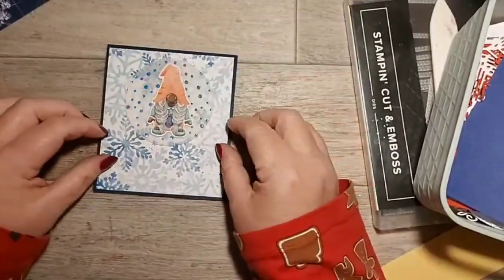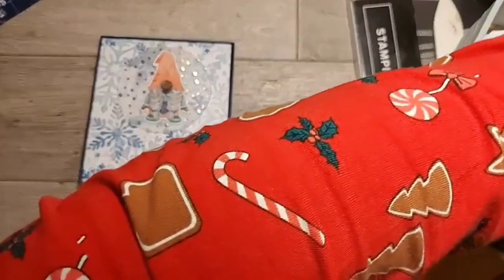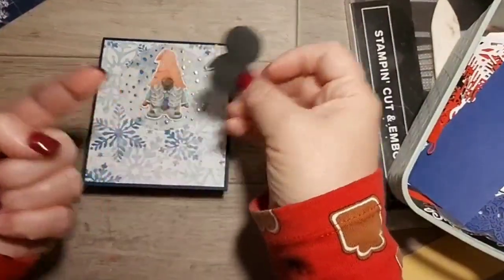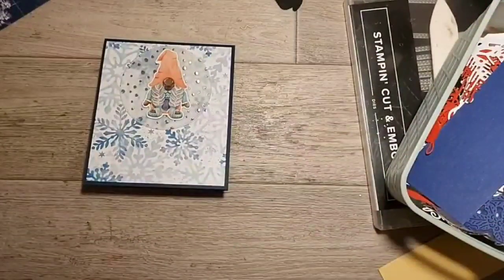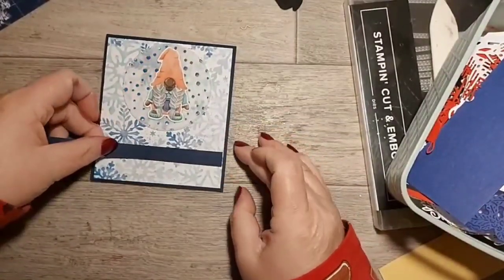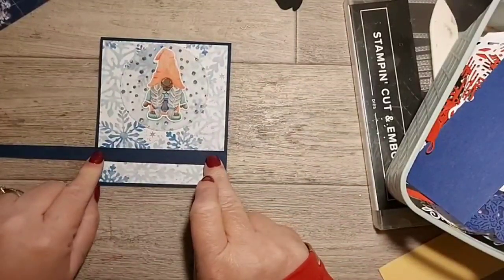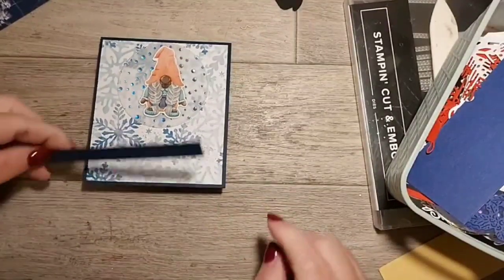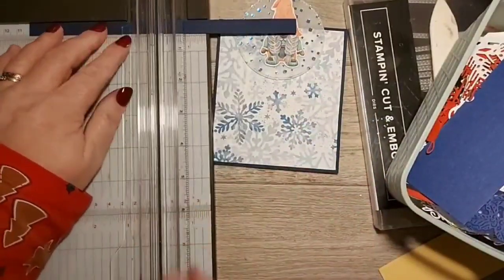This is actually similar to a card I made for a class the other day. If you don't have very much ribbon, you can use a piece of cardstock that matches the base. Put that across your card and then put your sentiment here - you could even stamp on it and heat emboss it. Because I can't cut straight with scissors I'm going to use my trimmer to cut my piece of cardstock.